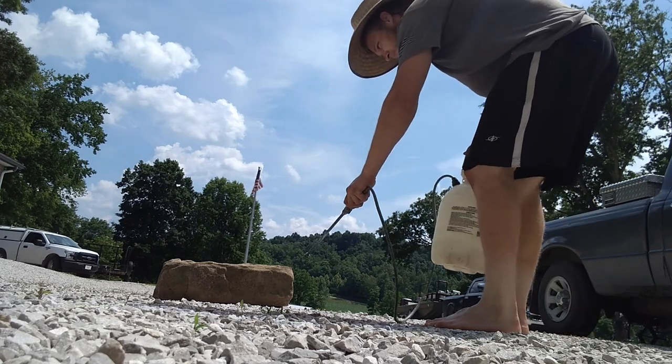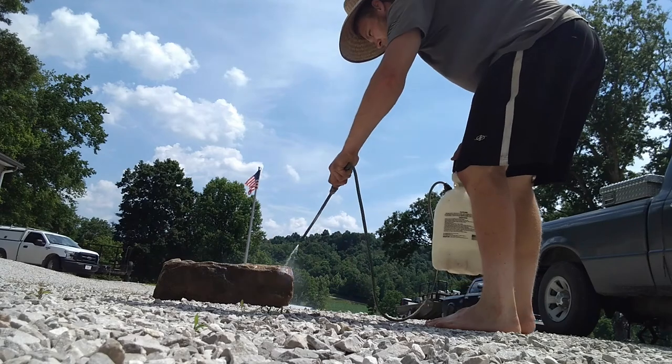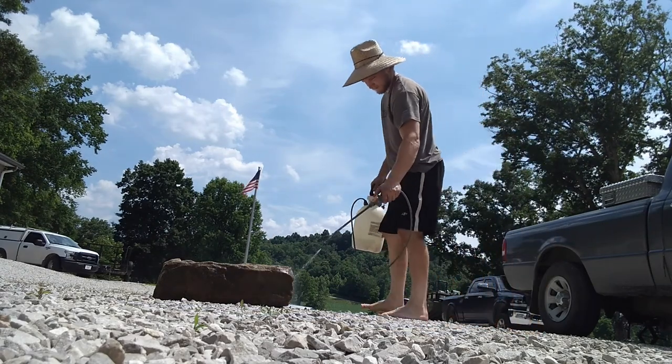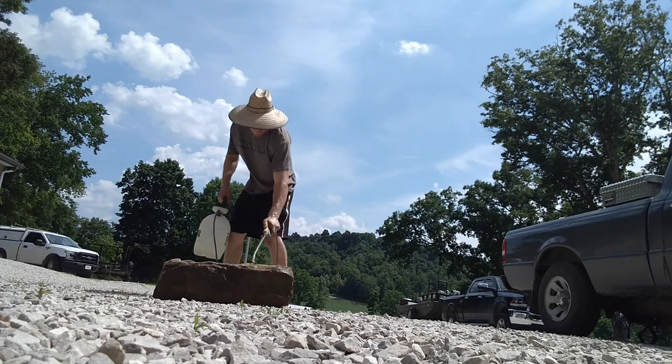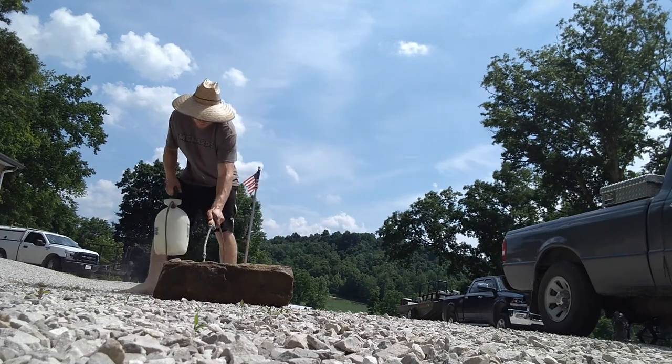In this clip I'm spraying on a waterproofing onto the sink. This thing's made out of sandstone so it absorbs a lot of water. If I didn't spray this on, I wouldn't even need a drain — the rock would just absorb all the water. So I'm spraying this on so the water actually goes down the drain.